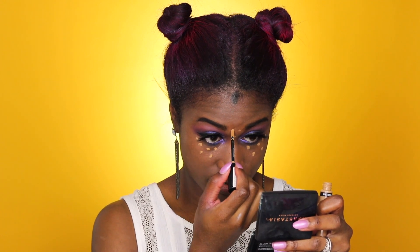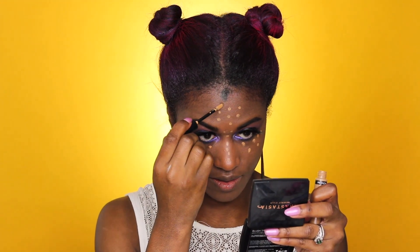For concealer, I have the Revlon Colorstay Concealer — one I already had. It looks a little on the lighter side, so I'll go real light with it so I'm not looking crazy. It's not horrible, but I'll work up to the coverage I need. Just doing a few dots, not overdoing it, then dabbing it in with a sponge.